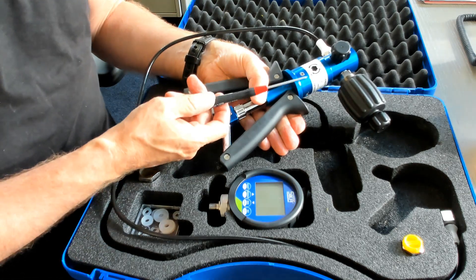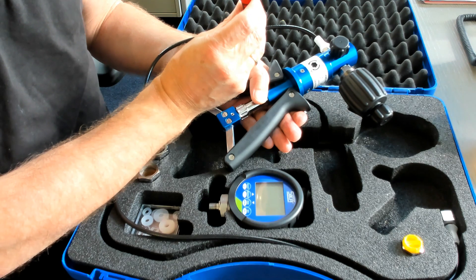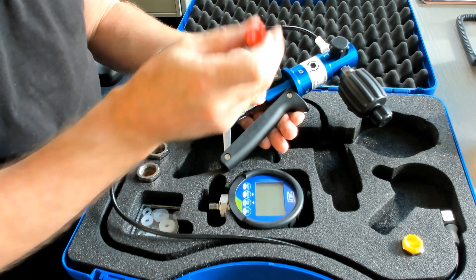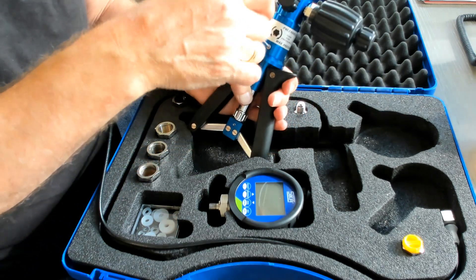You have to use a special screwdriver. It's a Torx — it is T9x50, a star shape. Then you can start disassembling the screws.